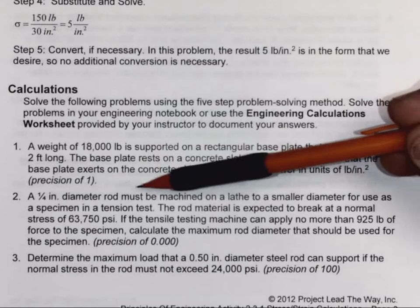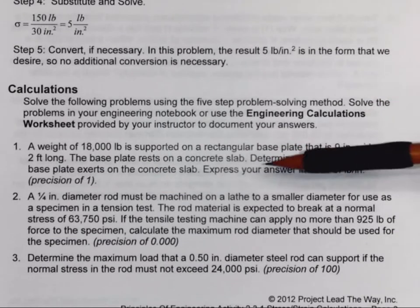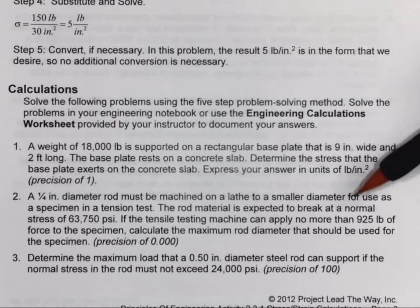For number two, a quarter inch diameter rod must be machined on a lathe to a smaller diameter to use for a specimen in a tension test. The rod material is expected to break at a normal stress of 63,750 psi. If the tensile testing machine can apply no more than 925 pounds of force to the specimen, calculate the maximum rod diameter down to the thousandth of an inch.